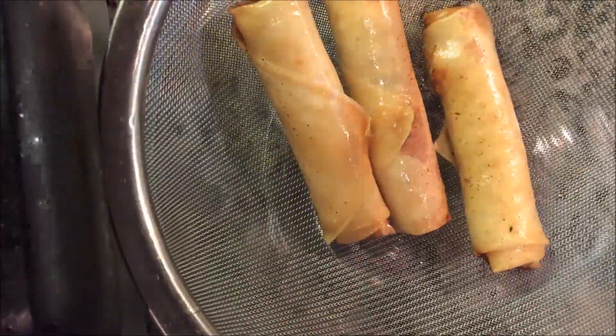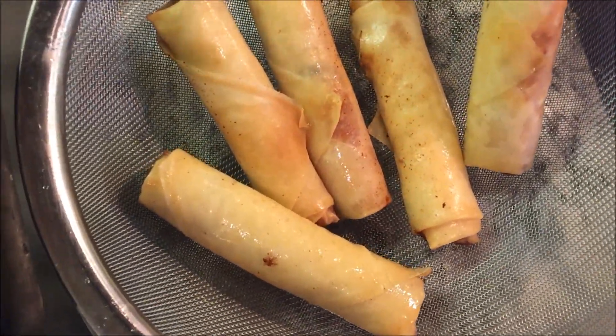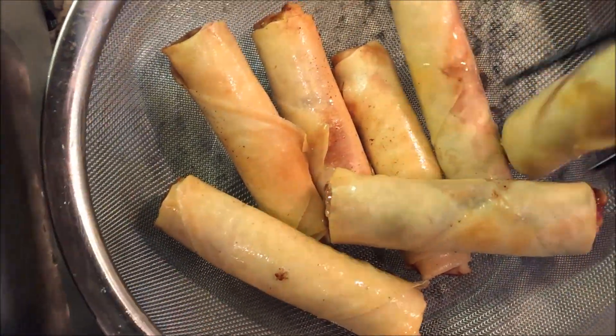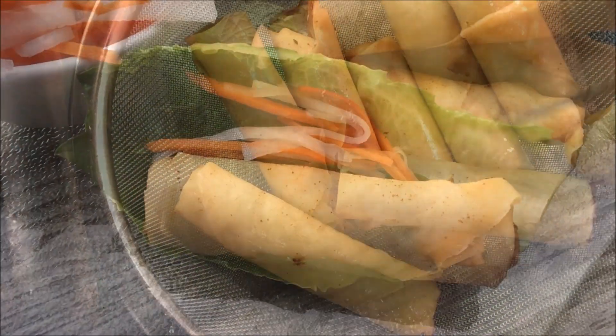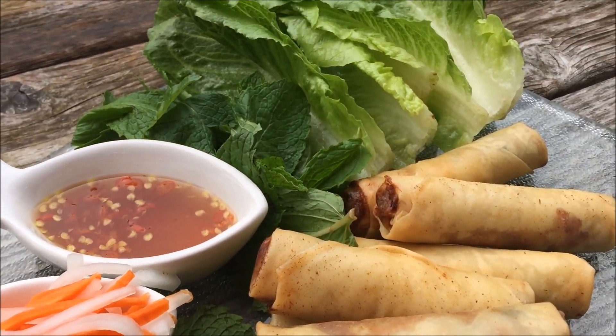Once they're golden brown, place them in a strainer to drain the excess oil. There are so many ways to enjoy these wonderful crispy treats — as an addition to vermicelli bowls, eating them as an appetizer alone, or wrap them in a big lettuce leaf with pickled veggies, fresh herbs and mint. Yum! Enjoy!